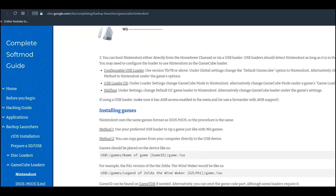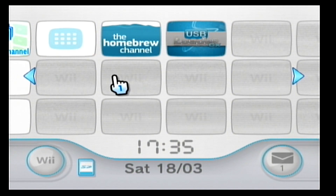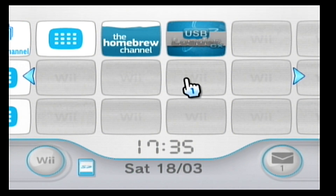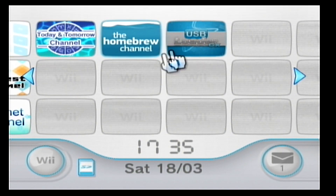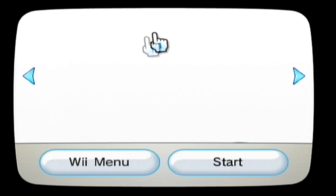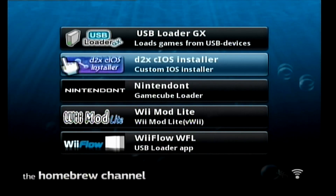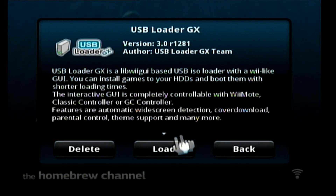That's pretty much it for the computer side. We're going to head back onto the Wii and load up USB Loader and Nintendont. The Wii is booted up, our SD card is back inside, and our hard drive is connected via USB at the back. Let's go into Homebrew Channel and load up USB Loader GX.